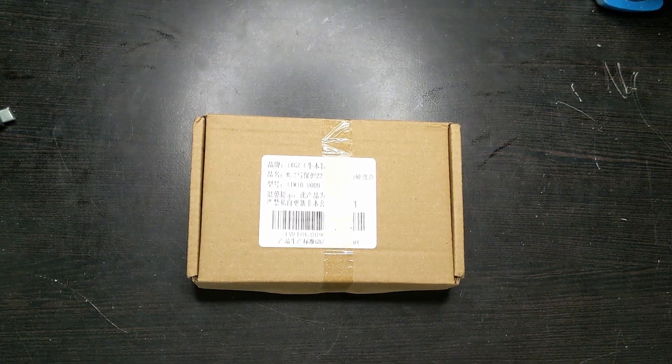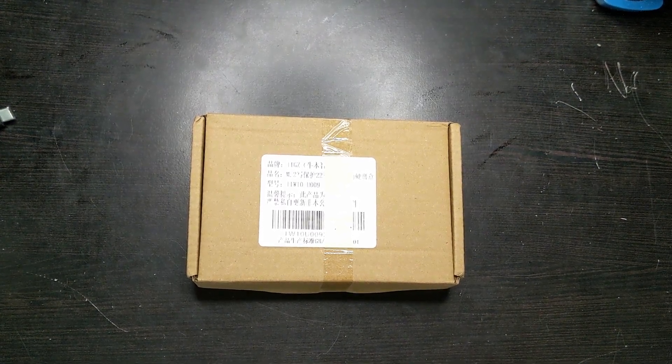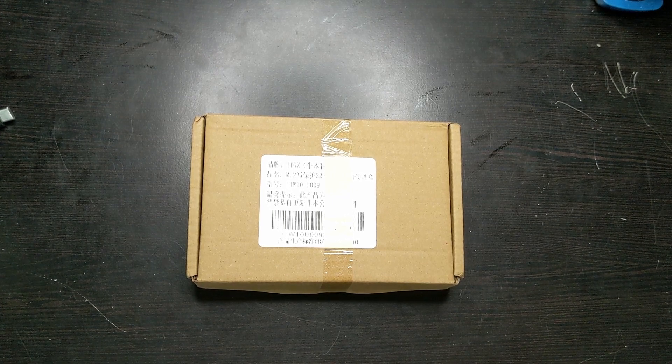Hello, this is Michael Gill, and today I'll be doing an unboxing, a review, and speed test of this NVMe 2230 SSD enclosure.